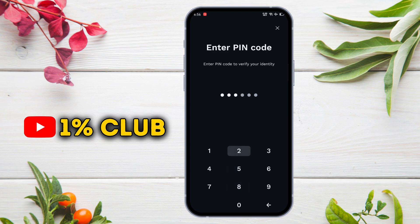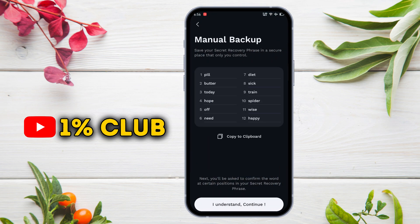Here, enter the PIN you set before. Now these are the 12 secret recovery phrases. Only through these can you access your wallet, so write them into a notebook safely in their correct order.